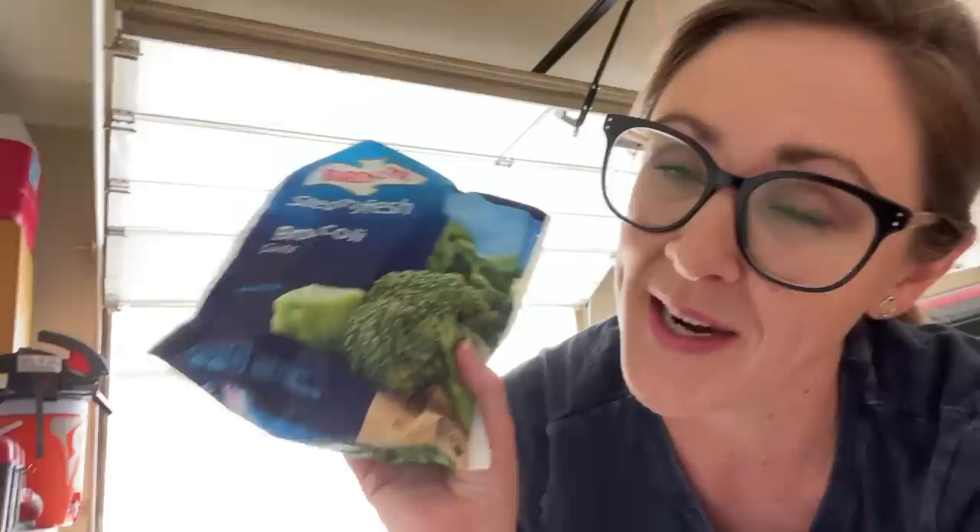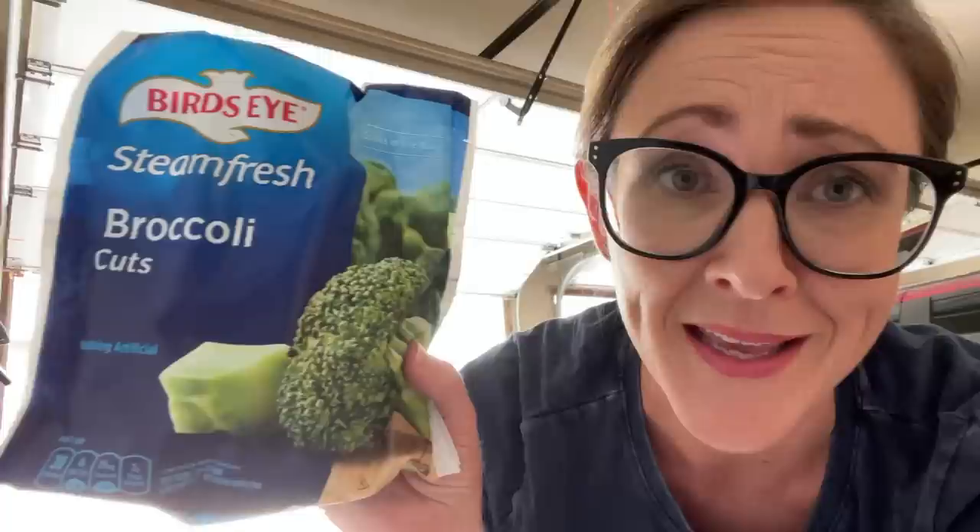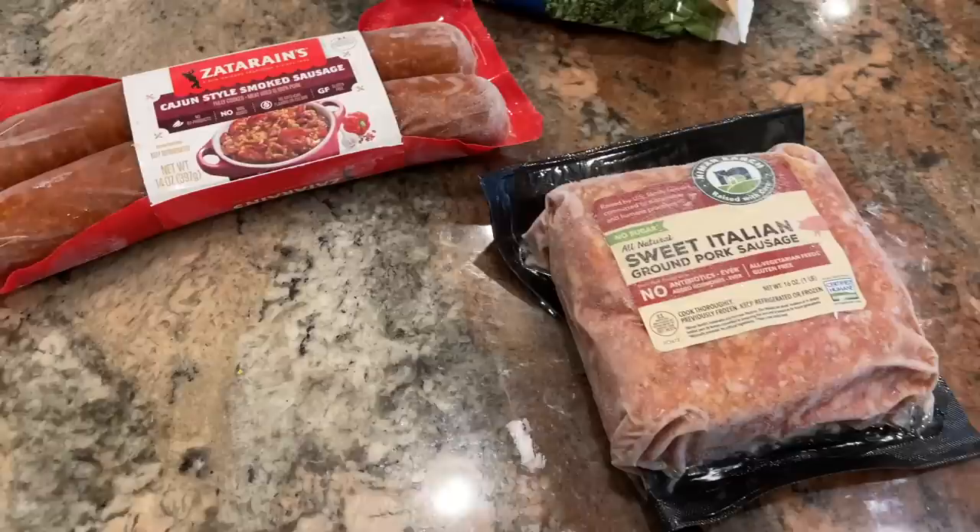I'm out in my garage chest freezer fishing around for something to bulk this up. I found broccoli cuts — my husband accidentally bought these a few months back when I asked for frozen broccoli and didn't specify florets. We don't really enjoy them as a side dish on their own, but they go really great in soups, sauces, and stews. So I'll add a bag to the soup mixture for extra fiber and veggies.